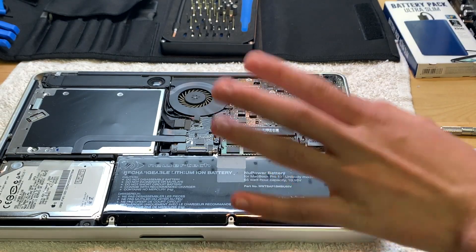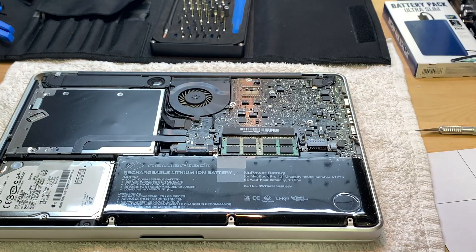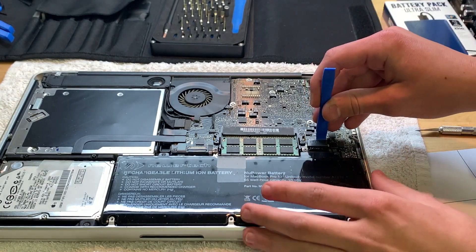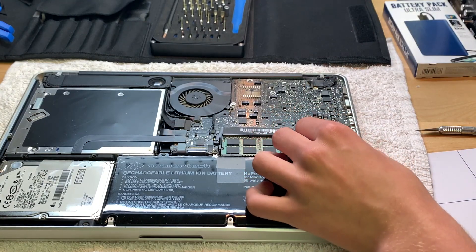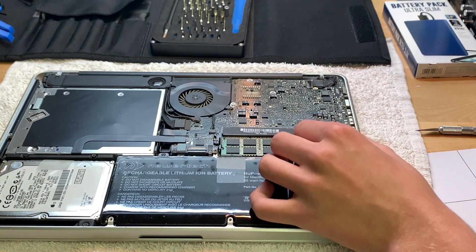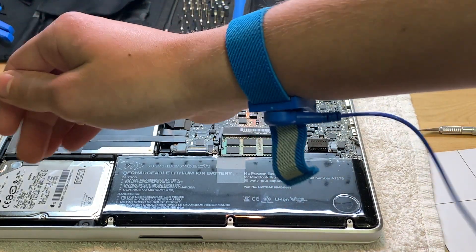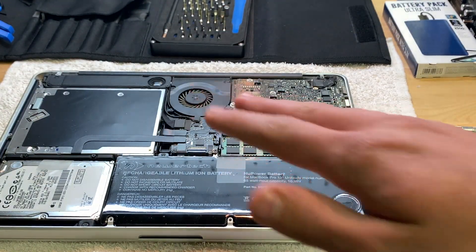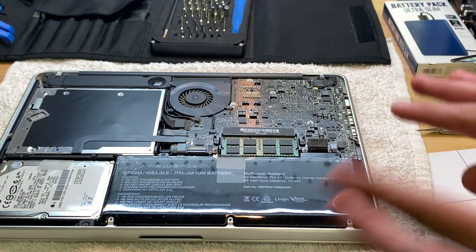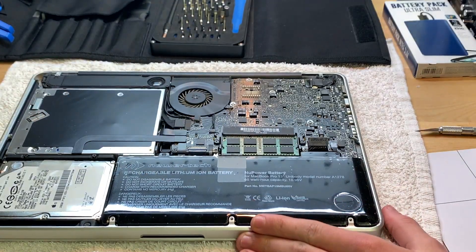First thing you want to do is disconnect the battery to prevent frying anything. I have my spudger here — just get on this side and simply pull it up like that. It's disconnected. It's still a good idea to have your wrist strap on in case you have any static electricity, so you won't hurt anything on this computer.